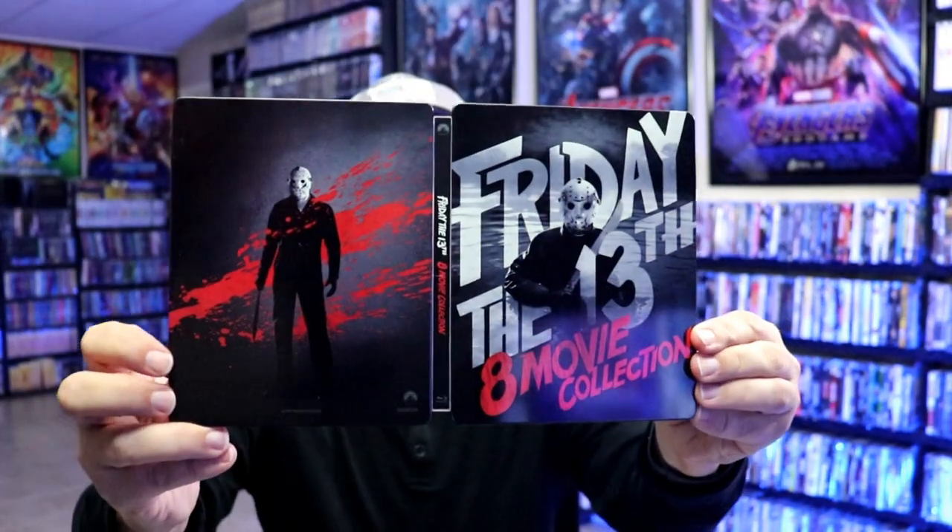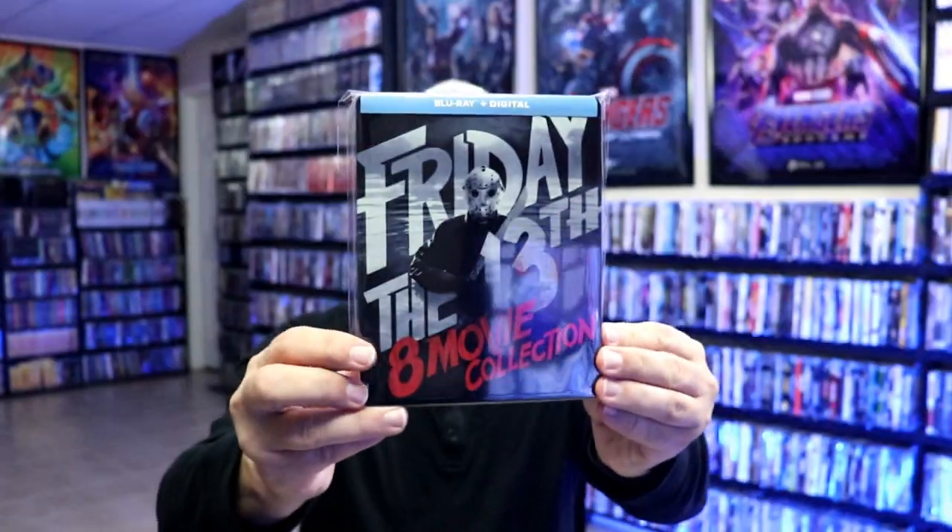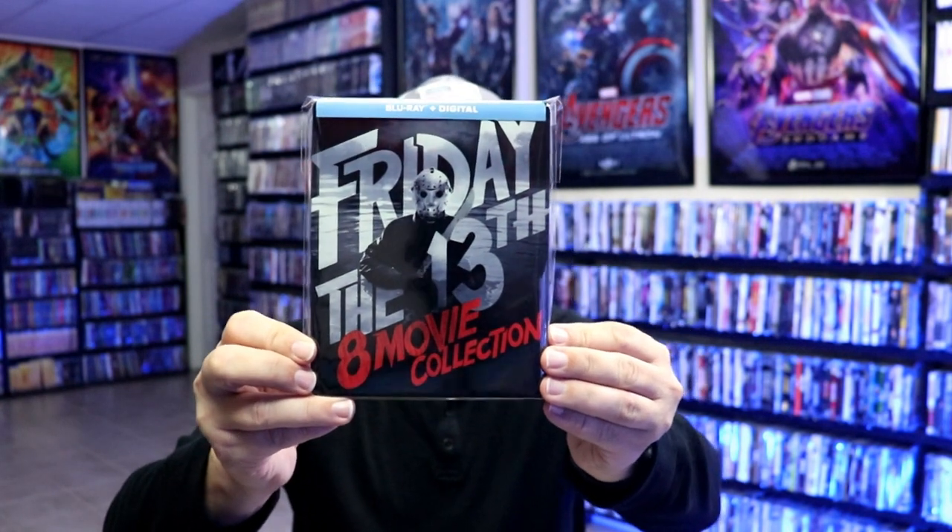So overall, it's a beautiful looking steelbook. I've gone ahead and placed the steelbook inside this protective bag. This bag will help keep the steelbook from getting scuffed up on the shelf up against my other steelbooks. I do have an affiliate link down below where I purchase these bags off of Amazon, if you're interested in checking that out.